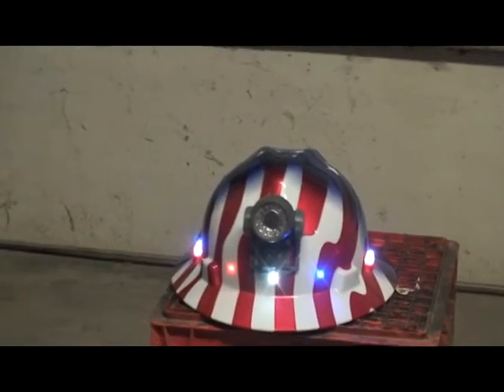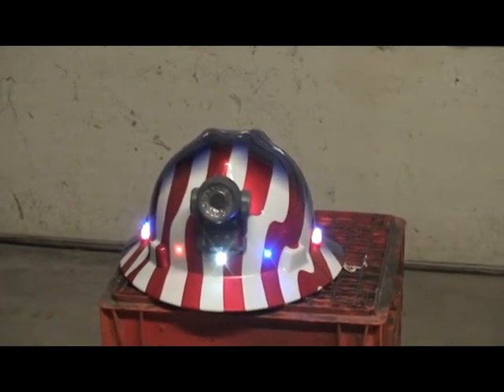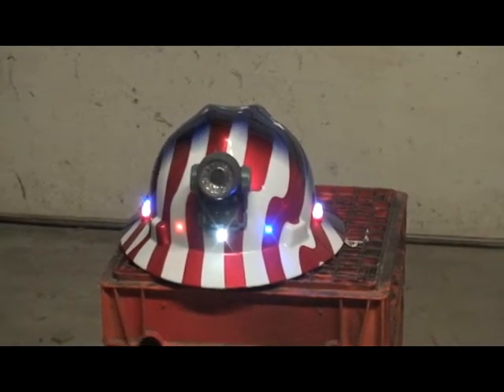After 15 years with the same helmet, I tried to get a replacement band for the insert but they said they don't make it for that particular one anymore. So I went ahead and bought a brand new hat and put a headlight on it.